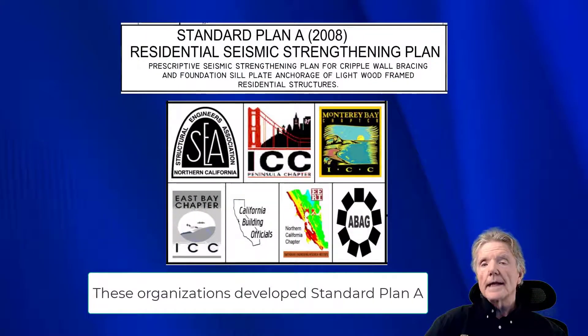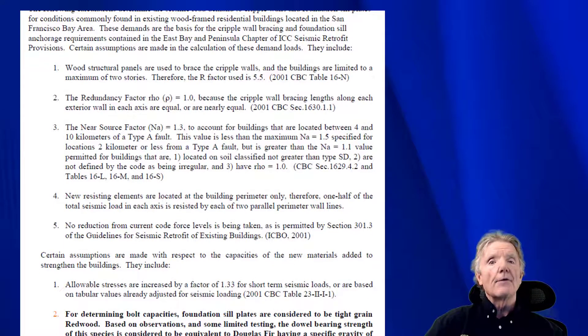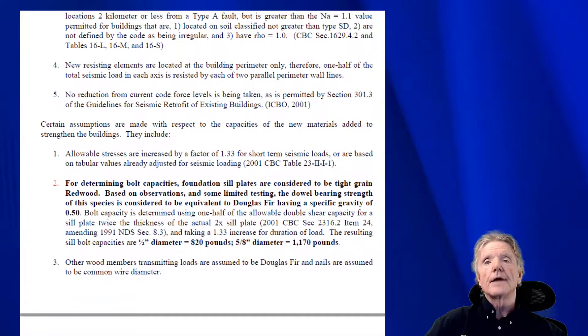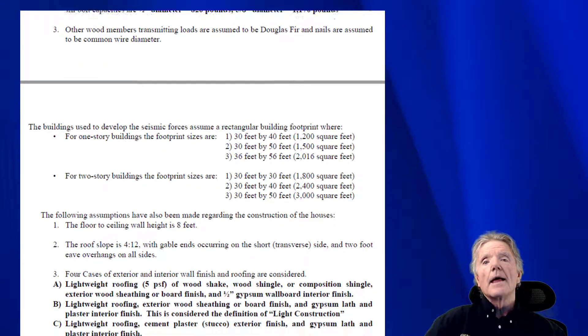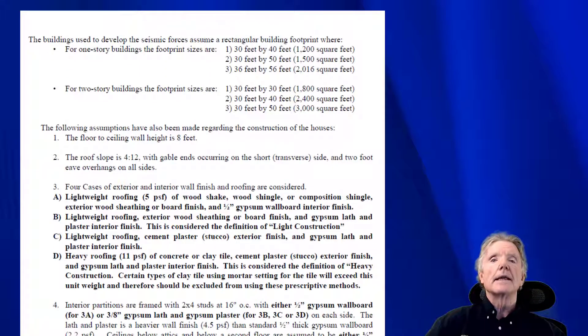We need to figure out exactly how many bolts, how many shear transfer ties, and how much plywood your house needs. We use engineering calculations to do that. The calculations we use are the basis of a regional guideline called Standard Plan A. I was on the committee that developed those standards, and we use these in every single retrofit we do. A specialist in seismic retrofitting spent about two and a half months putting these calculations together — they're pretty exhaustive. They determine exactly how many bolts you need, how much plywood you need, and how many shear transfer ties you need.